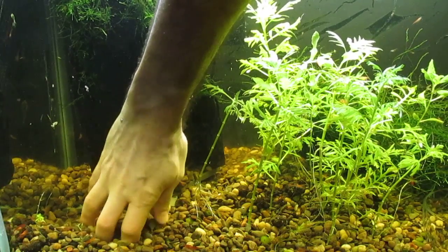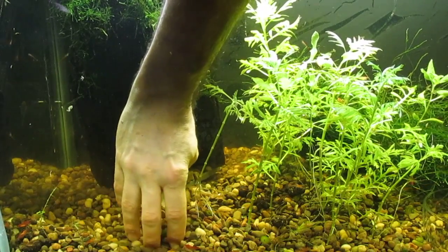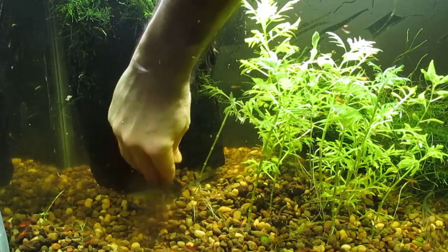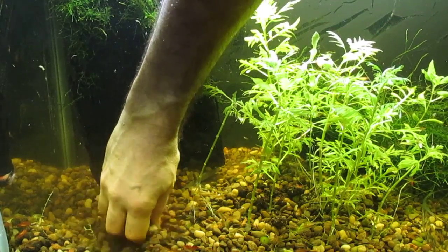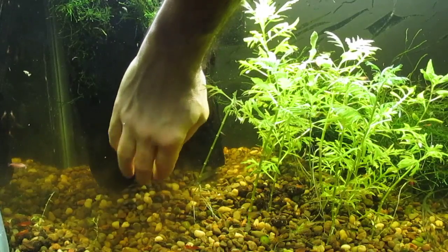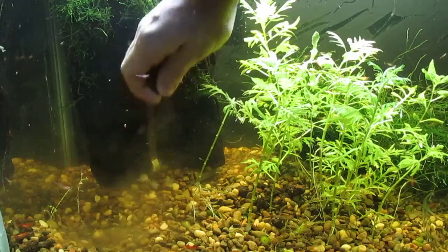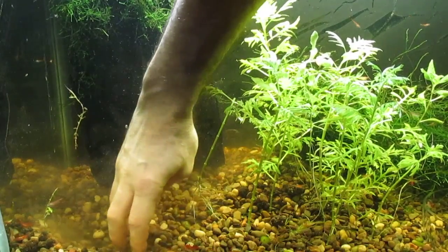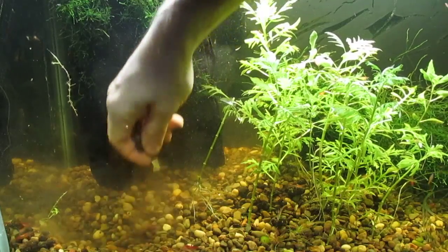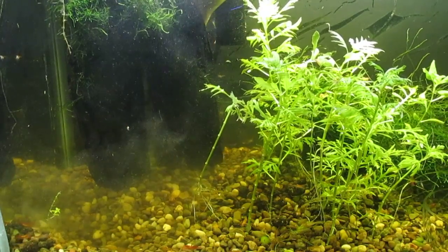I'm not sure if the otocinclus really need a heater. I know the shrimp don't, but I believe otocinclus like to have it at least in the 70s. I'm going to leave the heater for now — the otocinclus seem to be doing fine.